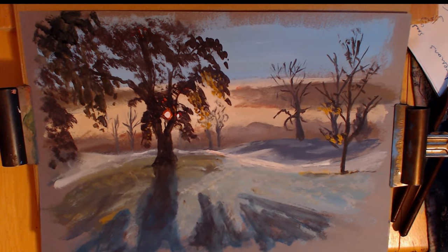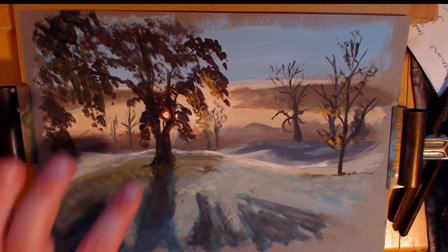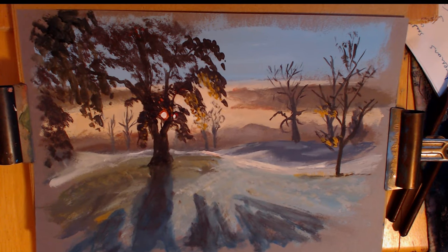I hope you enjoyed this one. I hope it gave you an idea on creating sunlight behind a tree. Hopefully I'll see you at another one. Cheers, bye!